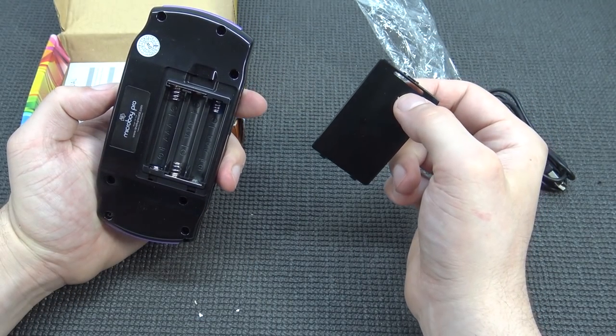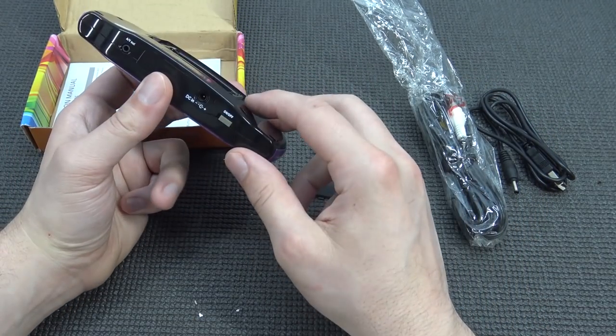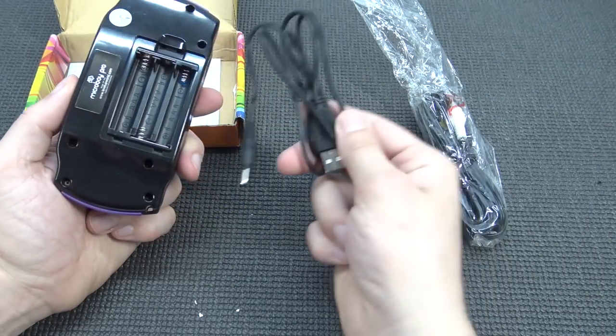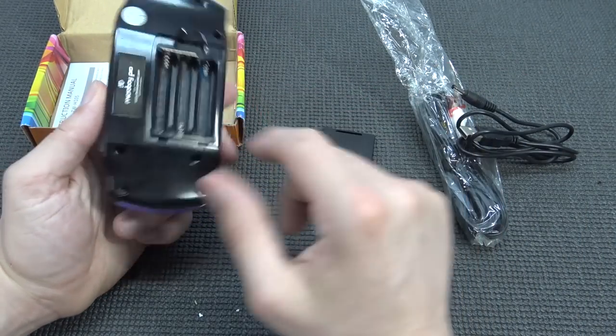Let's unbox it — what the hell! So they are giving me a cable to charge it, but there is no battery inside.